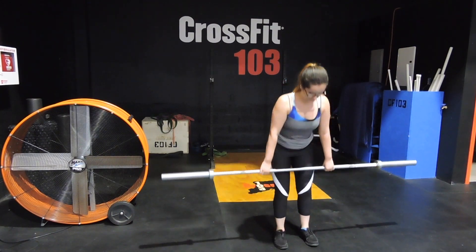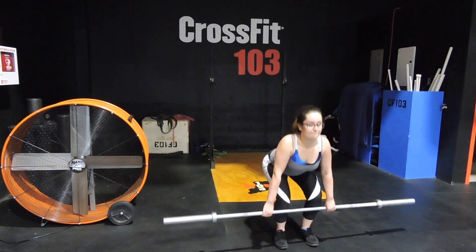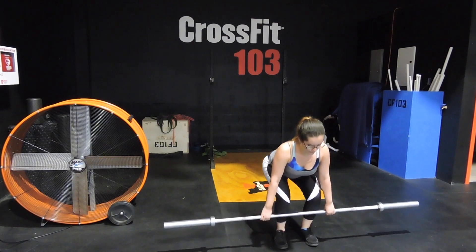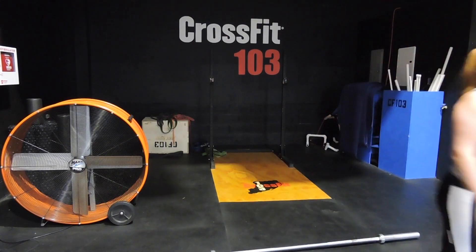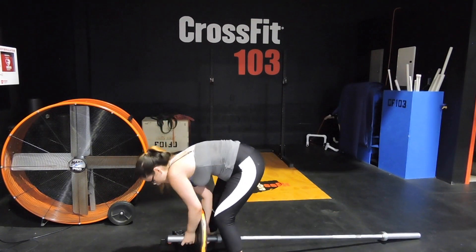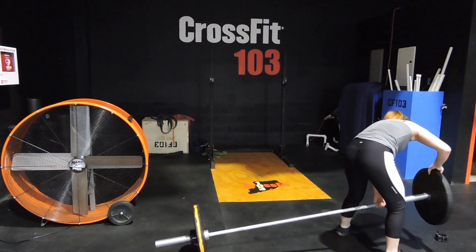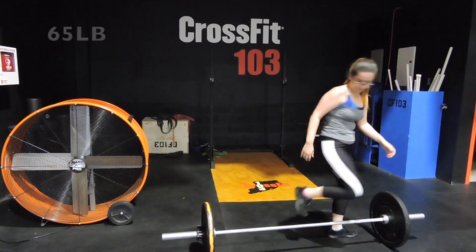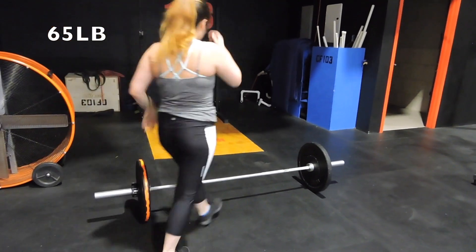Now we're going ahead and lifting up a 35-pound bar just to get started and try to get some weight on there. I don't know if this is the same for anybody else, but once I add weight onto the barbell my form gets better — I guess because I have to support more weight.